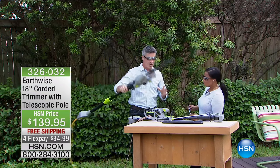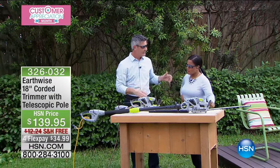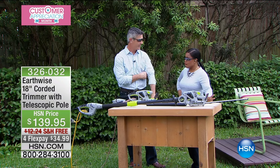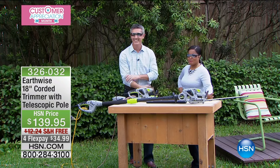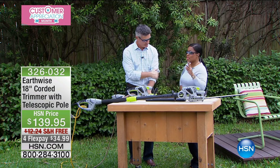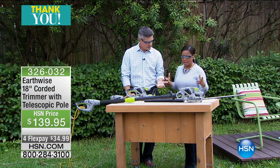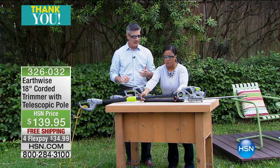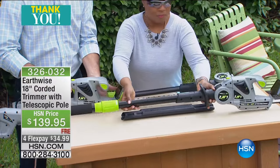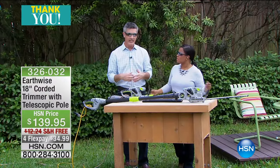What I love is that the change from the pole to the handheld hedge trimmer takes seconds. I wanted to ask you about the weight because it looks fairly light — I haven't picked it up yet. Just like our pole saw, the trimmer alone is about five and a half pounds, plus the pole — so maybe seven or eight pounds combined.